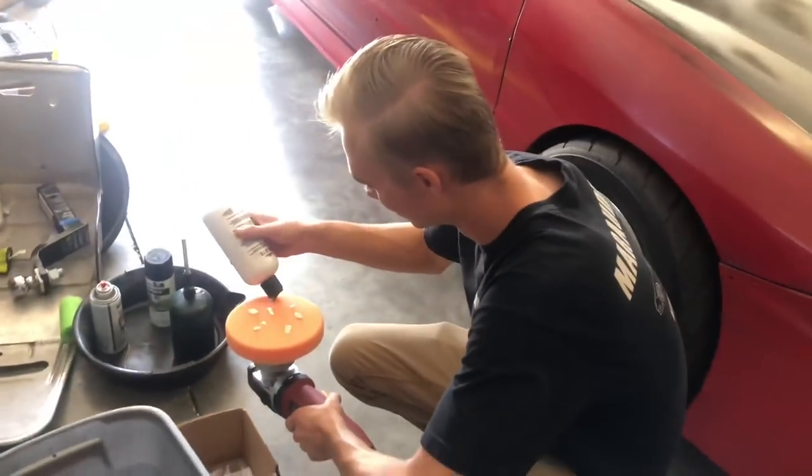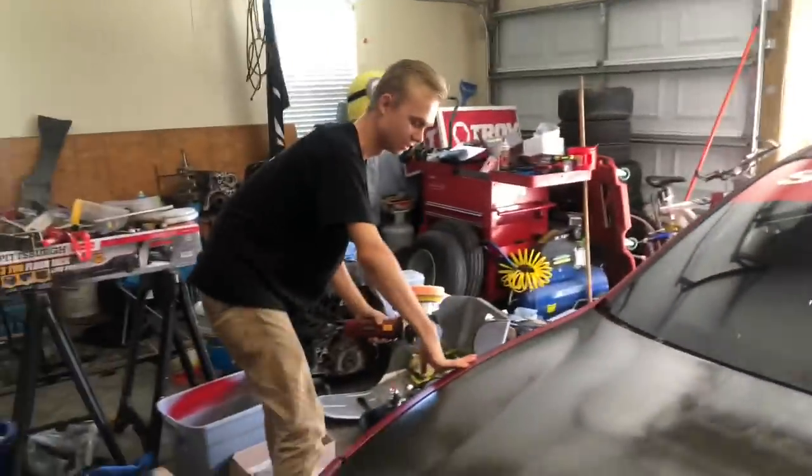Max, what are you doing with that polishing compound? Polishing the truck. You're awfully close to the Integra right now. Oh, this? She's got a strict name, too.